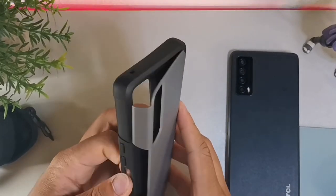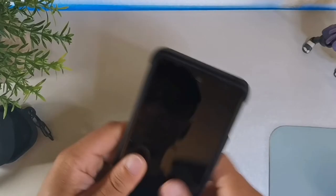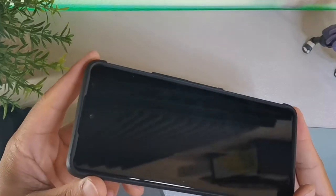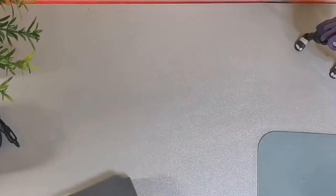So let's try this case out. I'm going to take the hard case part off and put my TCL Stylus 5G inside of it. It actually fits like a glove. You can see the lip protection on here — it gives you some nice lip protection so the phone isn't going to fall directly on the screen when it drops.